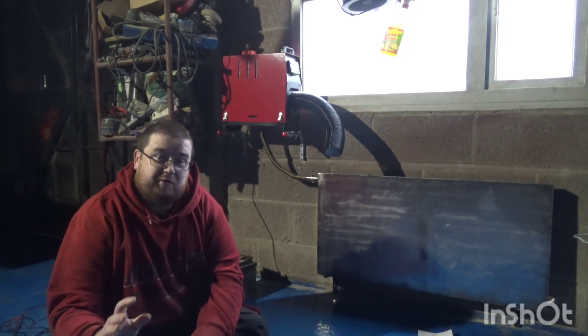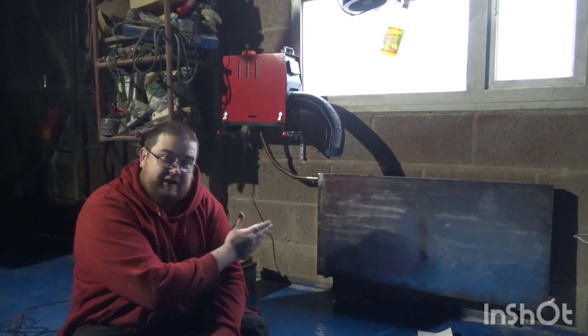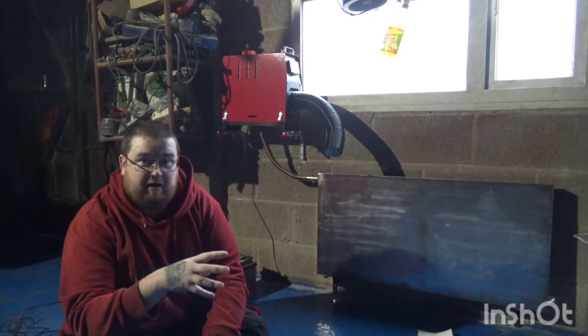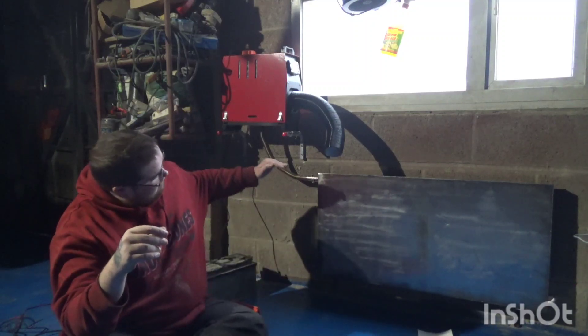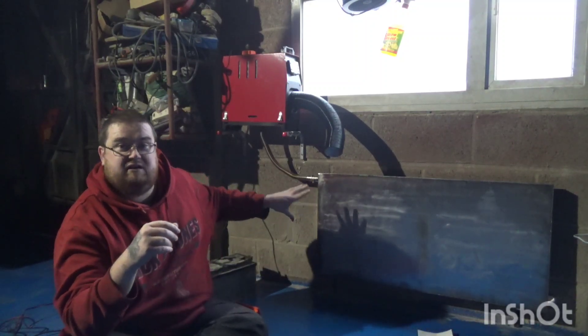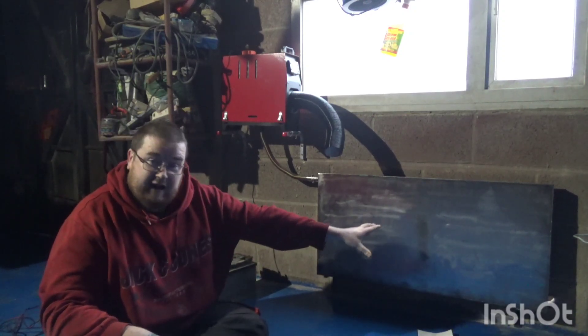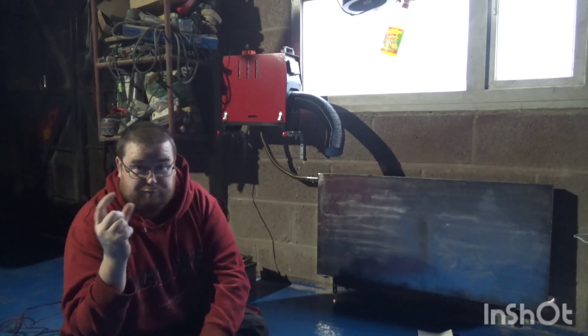My first thought was that the exhaust system on these heaters is going to waste so much heat. So I built a stainless steel radiator. I built it in stainless steel because of the corrosive nature of the vapours that come out of these things. The heater is also placed on a slant to make sure any moisture builds up and runs out of the exhaust into the garden. The radiator itself is a metre long, half a metre high, and 40 millimetres thick.